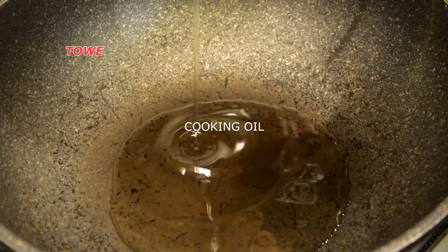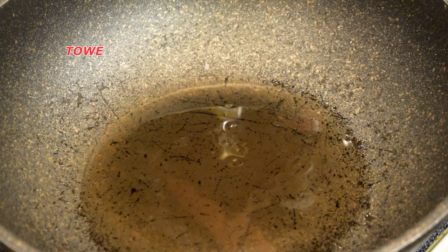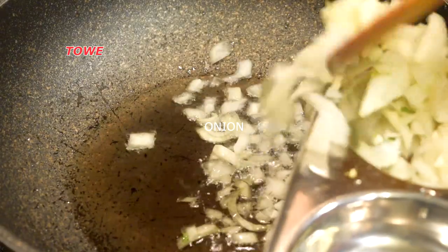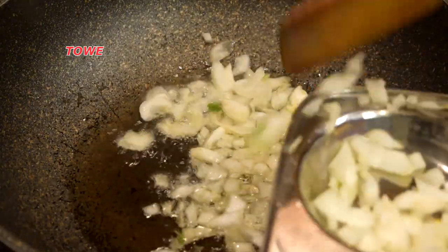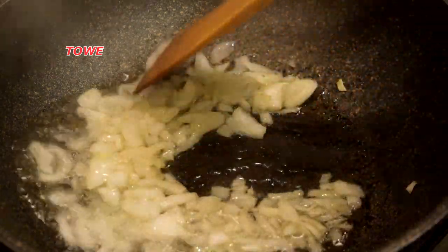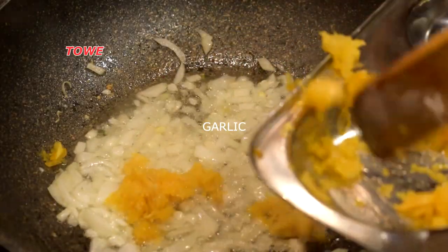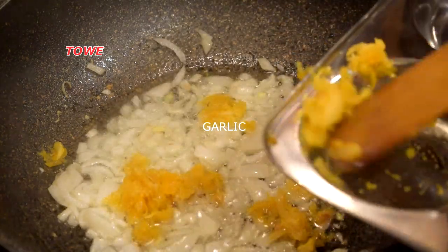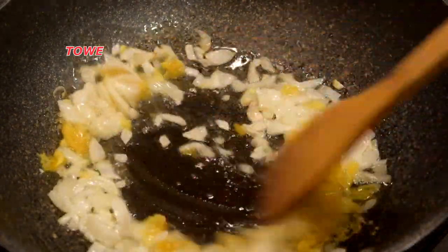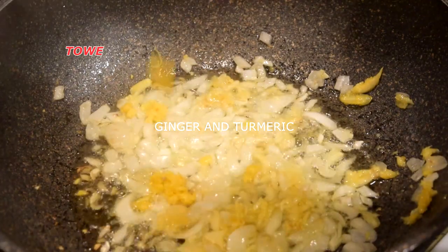Now we add cooking oil into the pot and let it get hot. In goes chopped onion and we let the onion fry in the hot cooking oil for maybe 30 seconds before we add other ingredients. In goes chopped garlic — or crushed garlic — and we fry these two together to get the aroma.